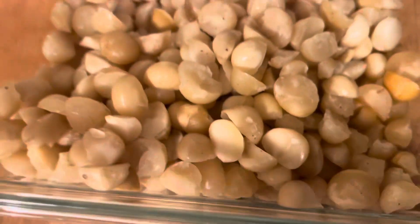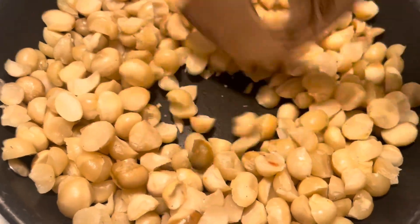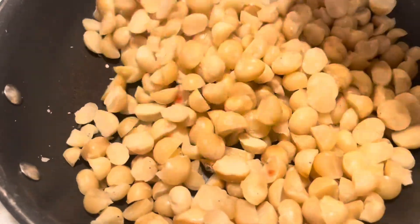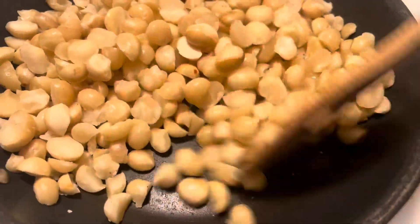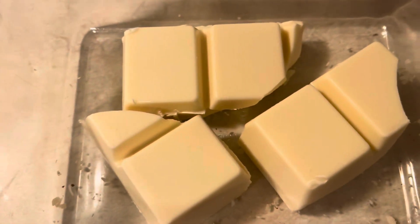Let's see — I will dry off the nuts first here because this is fresh. I didn't put any oil or anything, and this is my white chocolate.